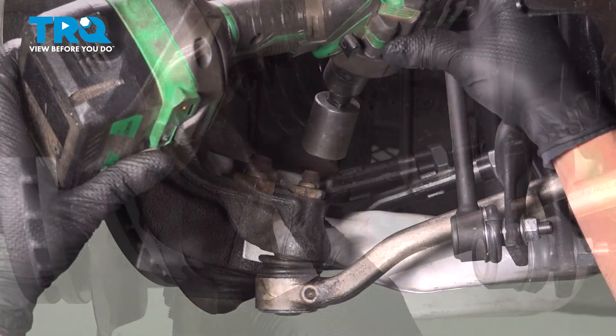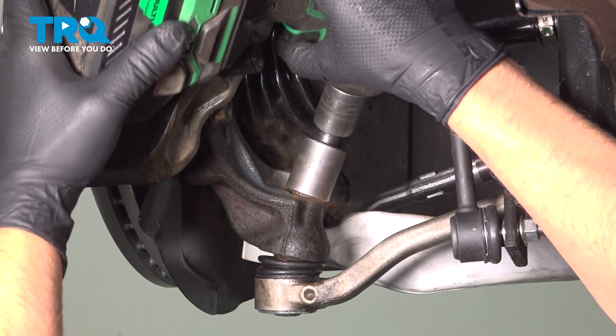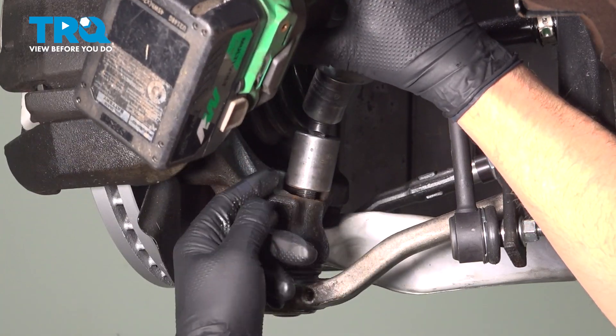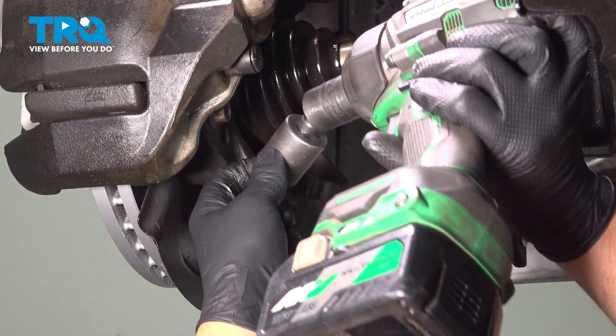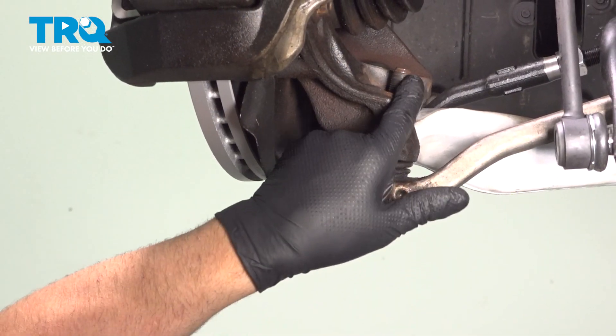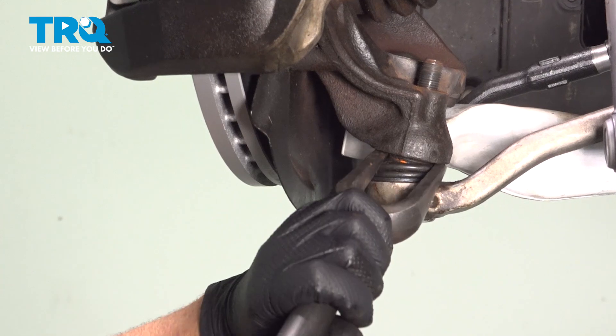Underneath, we're going to remove this nut. Just use a 24-millimeter socket to take that nut off. You can use a 24-millimeter wrench if you can't get a socket on there. There are many different front end tools you can use to separate the ball joint from the knuckle. I'm going to use a pickle fork.